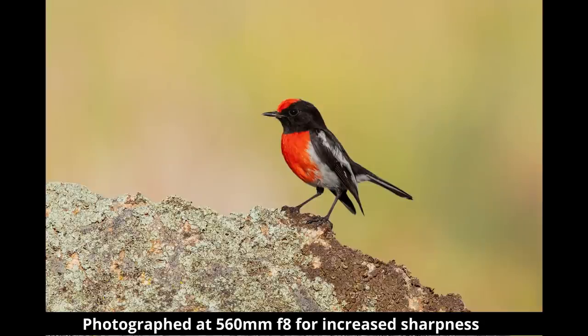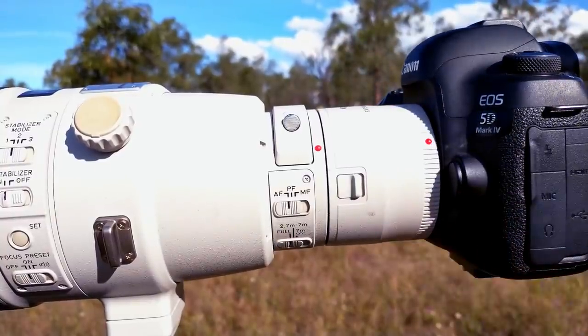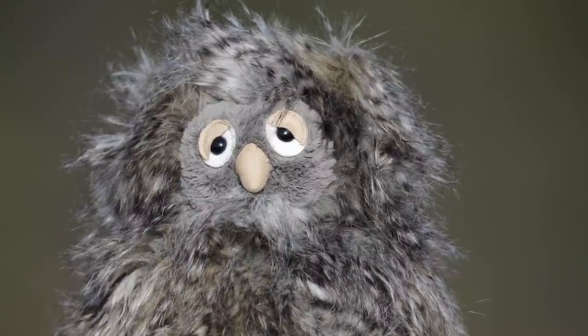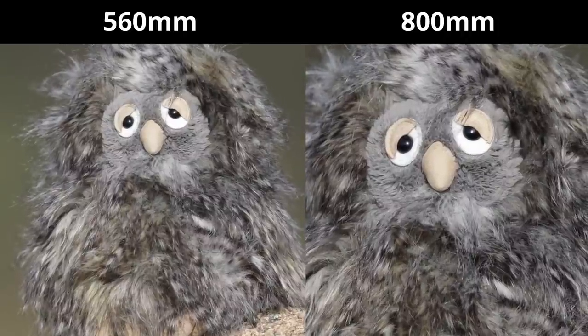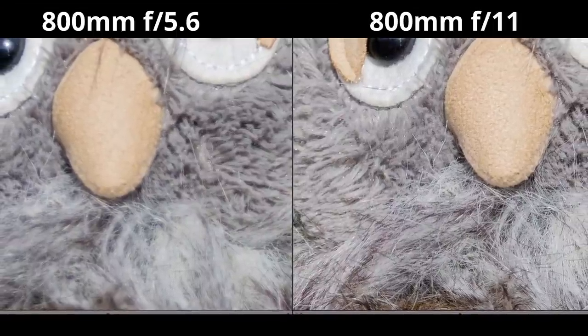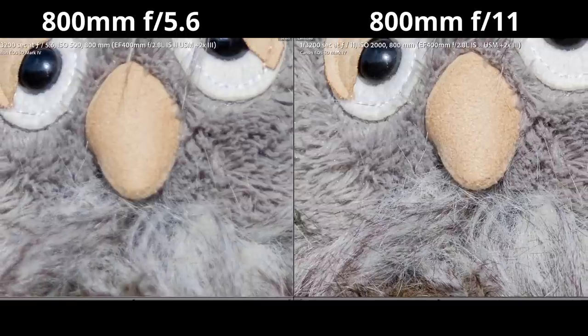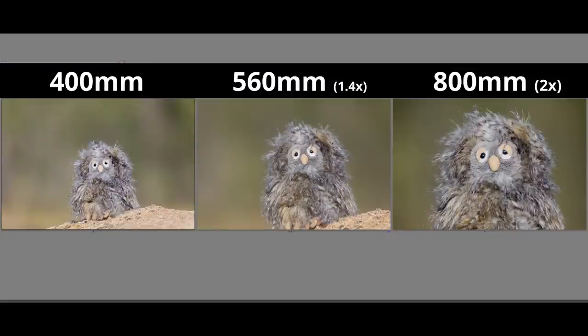The f2.8 can also take a 2x converter, making it an 800 f5.6. The extra reach makes a big difference in making the owl bigger in the frame. Even though our aperture is now f5.6 compared to f2.8, the depth of field has effectively halved from 62mm down to 29mm, showing that focal length has a pretty big impact on how smooth and out-of-focus your background is. Looking at the detail with the 2x attached, stopping down drastically increases sharpness - on the left it's wide open at f5.6 and on the right is f11. The 400 f2.8 with extenders gives us three different focal lengths that all produce excellent shots when stopped down, giving a lot of flexibility.